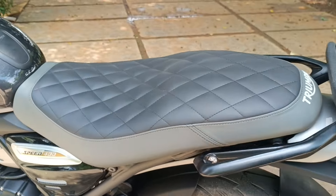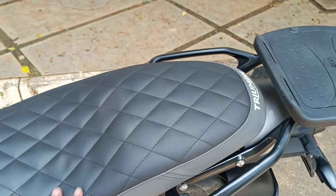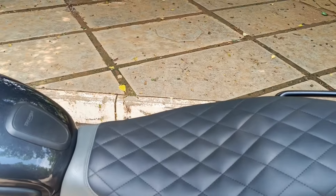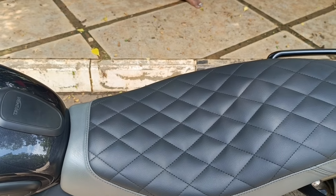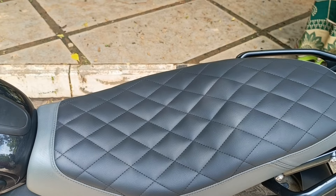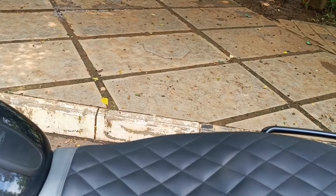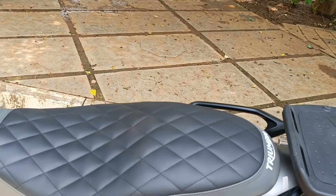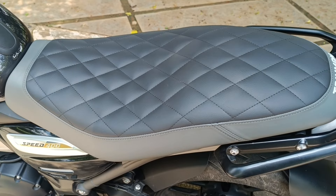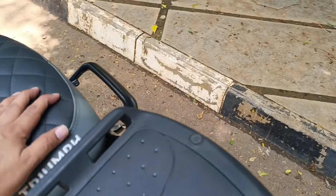Next, I added a quilted seat from Triumph. The problem with the stock seat is that it gets quite uncomfortable when you are riding for extended kilometers or hours. So I went ahead and upgraded to the quilted seat and I'm liking it so far — it's amazing actually.